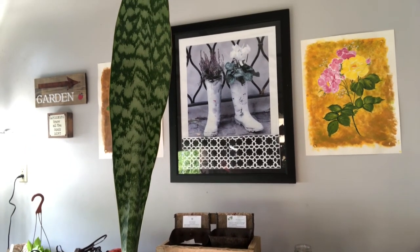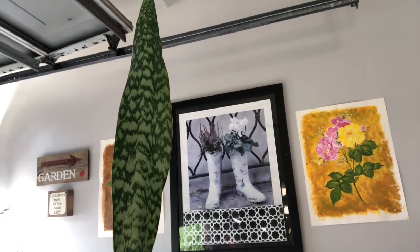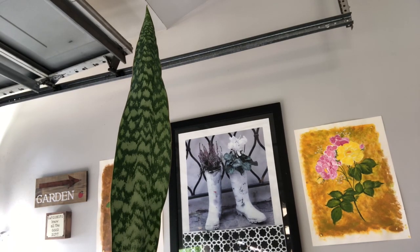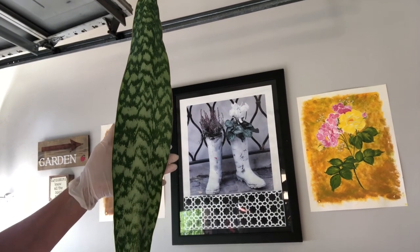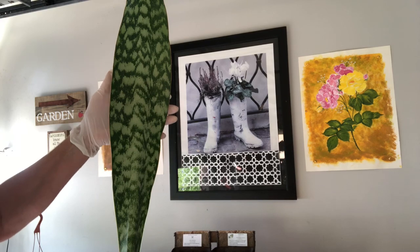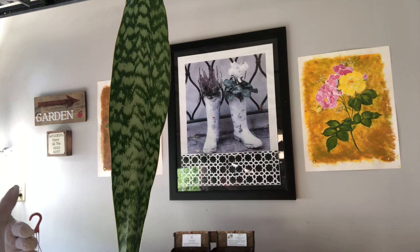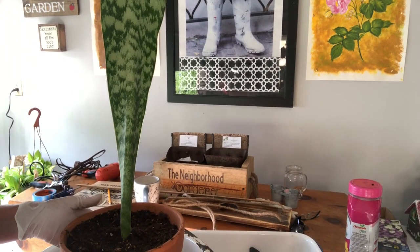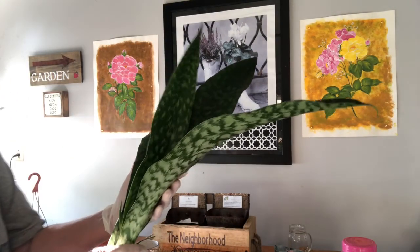A friend called me and let me know about an elderly lady who is moving and had all of these plants at her house. She was so gracious and said come over and get what you want. As soon as I saw the sansevierias and these plants, I thought yeah, I'm gonna be getting some of those. I did put some in my yard as well, but this one particular is going inside my house — what a great statement piece.